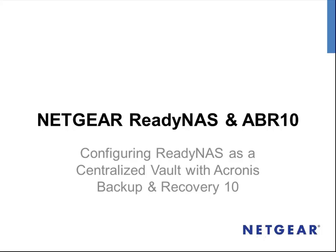Welcome to the presentation on configuring Netgear ReadyNAS and Acronis Backup and Recovery 10. This presentation will guide you through the steps required to configure both a ReadyNAS and Acronis to work together to provide a simple backup solution.